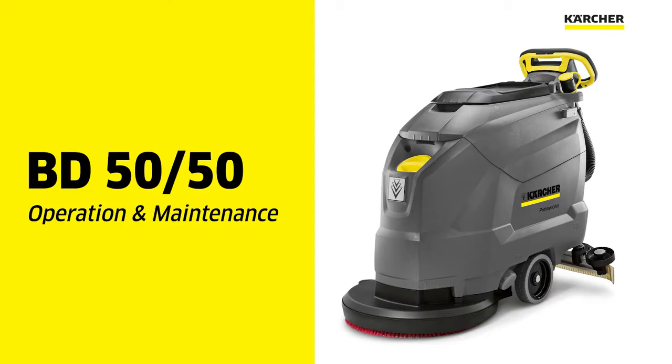This video is for the operation and maintenance of a Karcher BD-5050 20 inch autoscrubber.